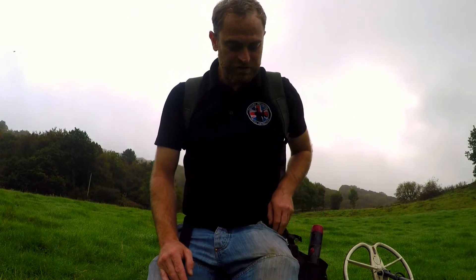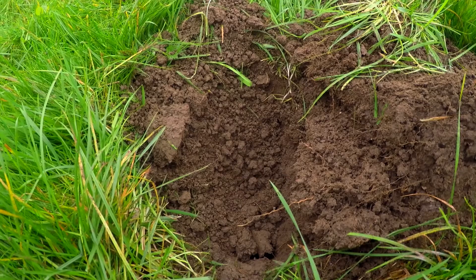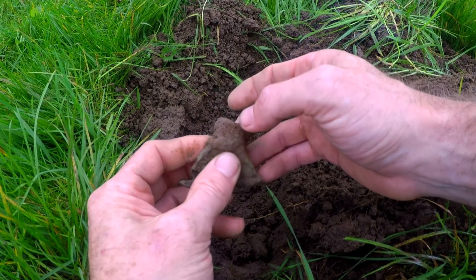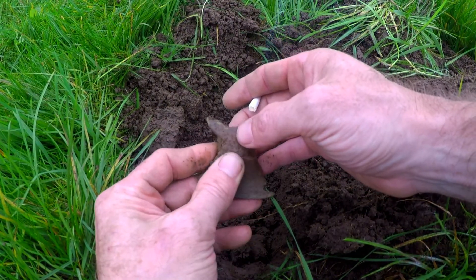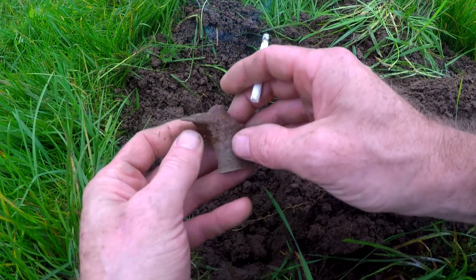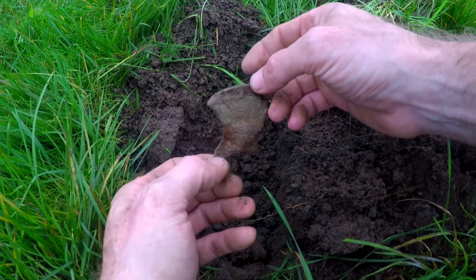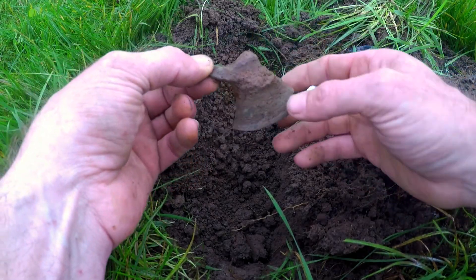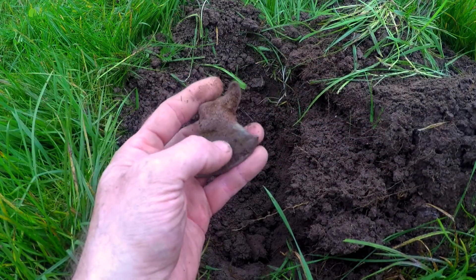Right, first real signal here. I've had a 20p — looks like a brass bell. Gaz is well after this, he likes a good bell don't you Gaz. So yeah, I think it had a bit of string on there. Ding dong. Let's get some lead.